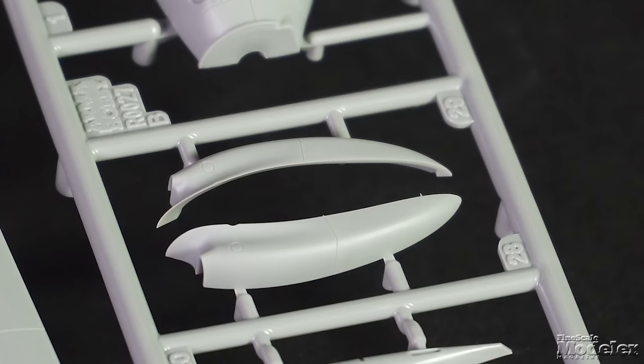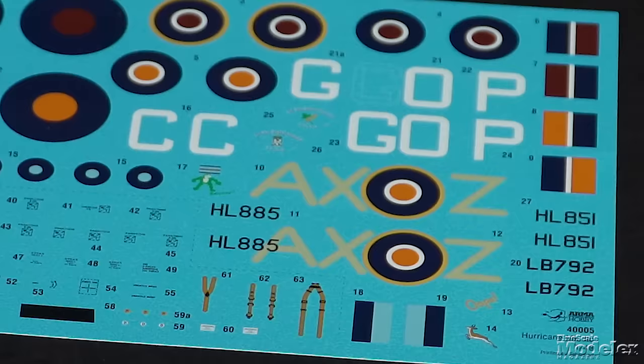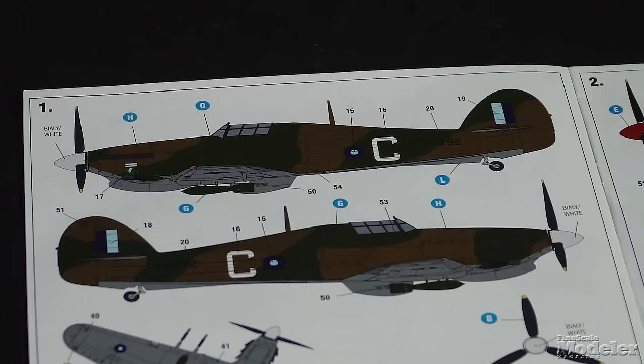In a prior episode, we looked at Arma Hobby's all-new 1/48 scale Hawker Hurricane Mark IIC. You can see that preview in Andy He's glowing review at the links in the description. Now Arma has followed up with the Mark IIC Trop, which has the same parts as the initial kit. The most obvious difference is the prominent tropical filter intake under the nose. Beyond that, it's all about the decal options offered on the Tecmod printed sheet.